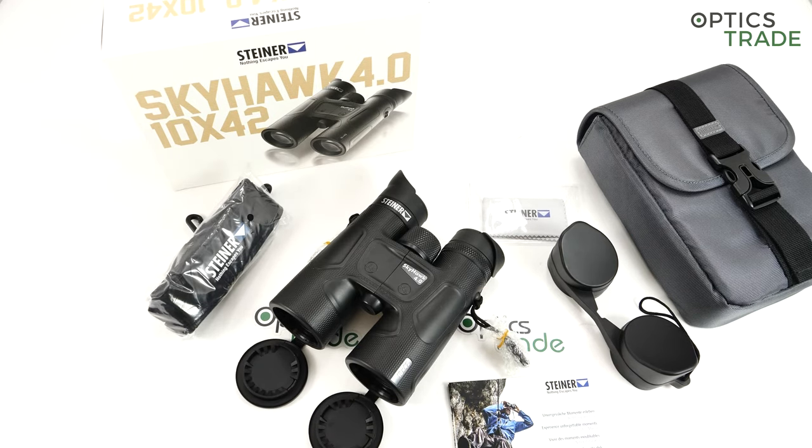I'm sure that you know Steiner as a binoculars producer. They have been producing binoculars from 1947, starting quite soon after the Second World War. They are one of the biggest producers in Germany and in Europe. They have a really unique strategy where they divide their binoculars for hunting use and birding or adventure — in general, nature enthusiasts.